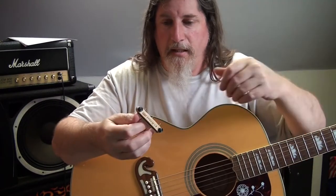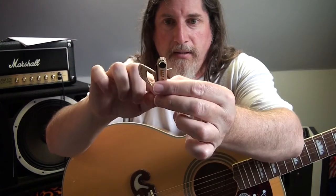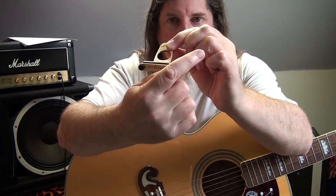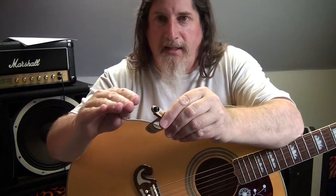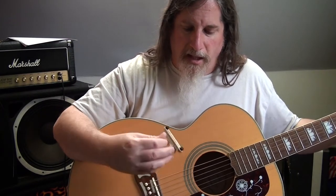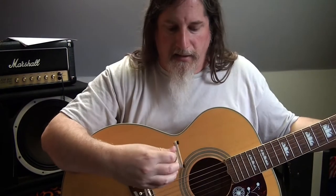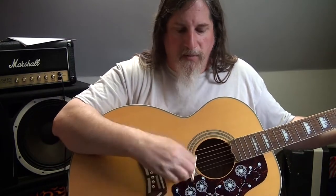It's definitely going to take a little getting used to on my end, just the technique of it. There was another one like this that actually had sort of angled little pieces sticking out — like angled wings — so instead of just straight it was angled. I'm thinking with the angled ends it might be a lot easier to strum, because the problem is if I hit the side of this thing then it just goes clunk. So it needs a little getting used to.